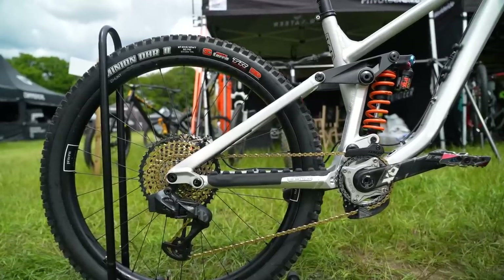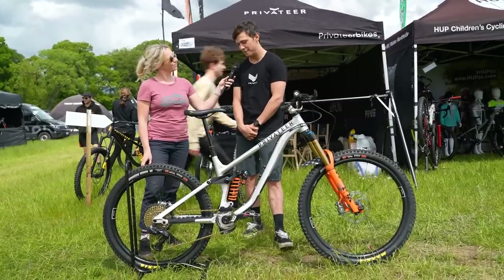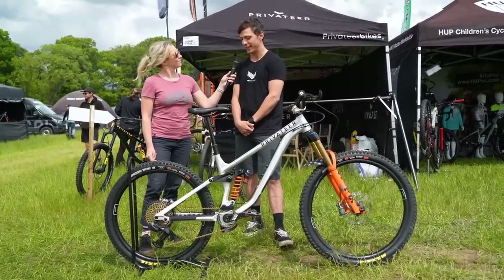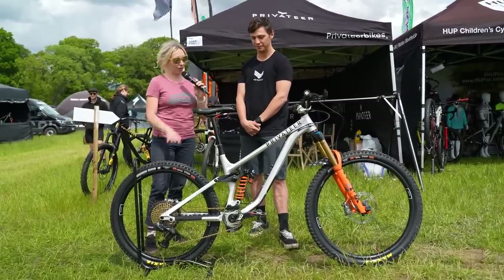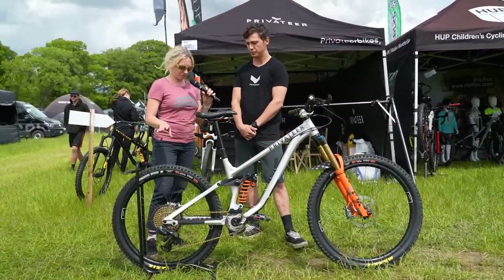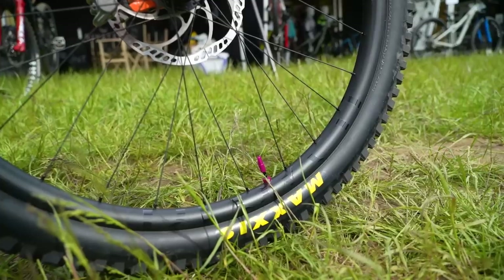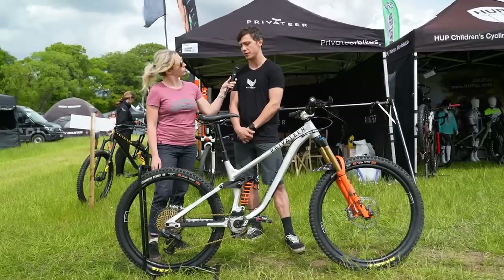So you've obviously got a new back end on there — that's obviously a prototype at the moment. Are we going to be seeing a mullet coming into production sometime soon? Yeah, it's definitely something we're looking at — we're definitely using this as a test to see whether it works. So far I'm really happy with it, so I'd say it's definitely something to look at for future bikes and future products. It's looking great in raw — you can buy the standard version at the moment — but we've got a couple of other non-standard things on here.